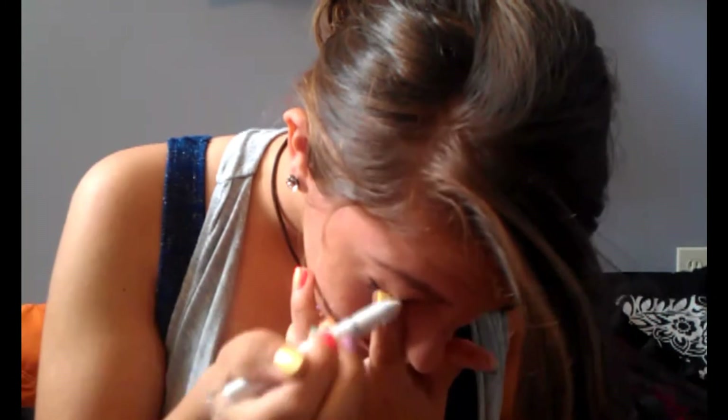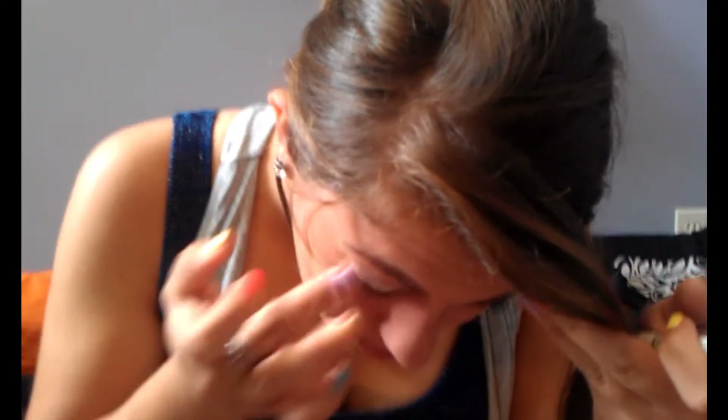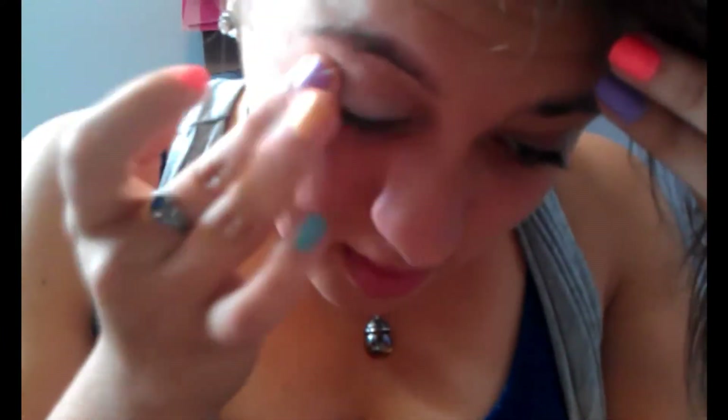I'm starting with the NYX Jumbo Eye Pencil in Milk and I'm going to spread it onto my lid and then spread it out evenly with my fingertip and blend it. You want to make sure you get it in the crease too, so that the color you put there later — it's going to be red — shows up.